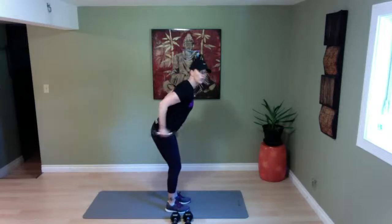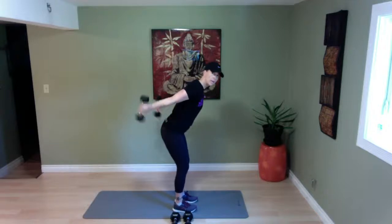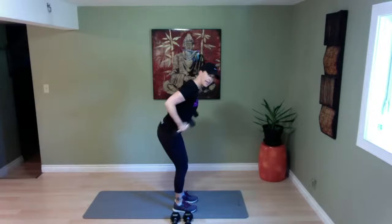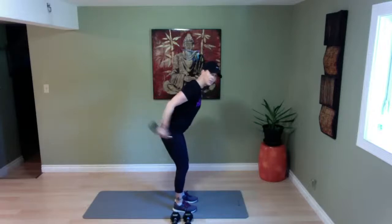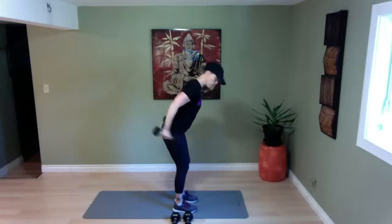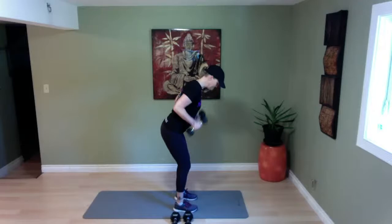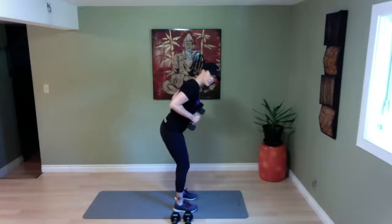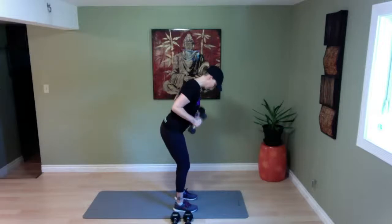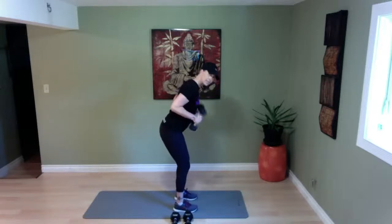Elbows tucked in, hinging forward — we're going to go into tricep kickbacks. Ready, set, and go. Kick it back — notice when I come back, I don't go right to my shoulders, I just come to that 90 degree angle. My elbows are higher than my rib cage. It's a nice kick a little bit past the elbow joint. Get those triceps working — fifteen more seconds, squeezing it up, exhale out, five more seconds, and time.